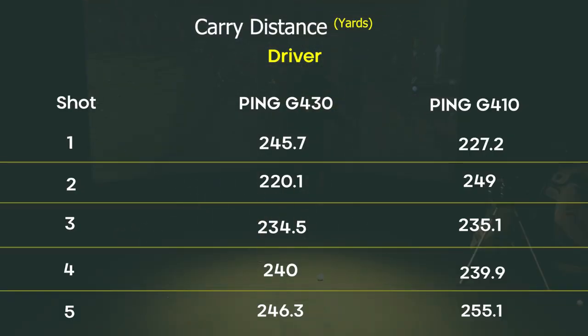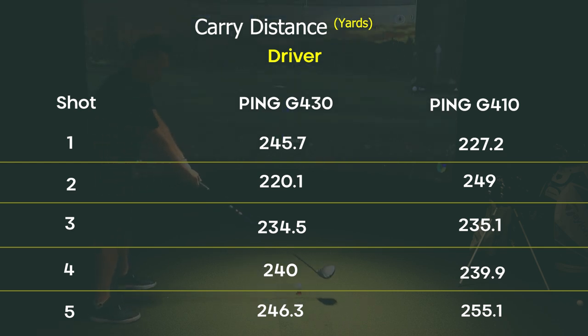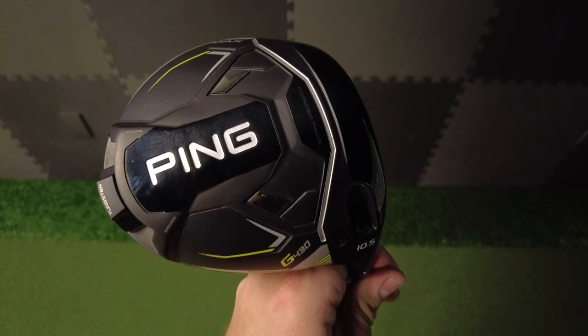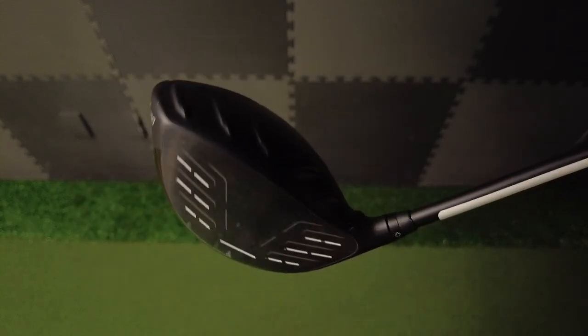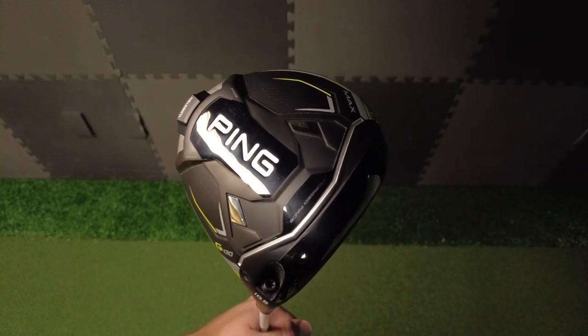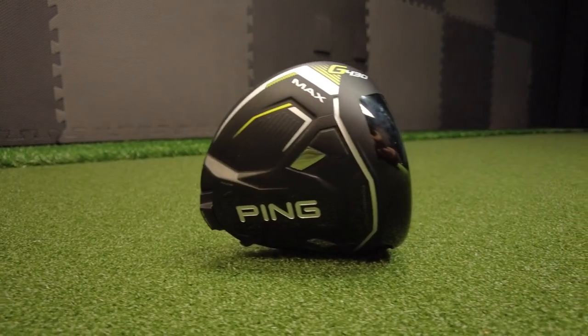To recap: with the five shots on the Ping G430, my average carry was 237 yards with an average distance of 252 yards — which is really good for a driver I've never hit. However, when I used the Ping G410, my average carry was 241 with an average distance of 264.3. So while the Ping G430 looks great, feels great, and is accurate off the tee, I'm still hitting my older driver four yards further with better dispersion and a more draw-biased flight. As much as I love the G430 and would probably upgrade to it this year, it's still hard to figure out why I'm not hitting it as well as my old club.